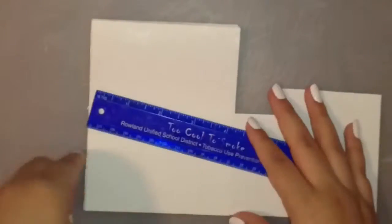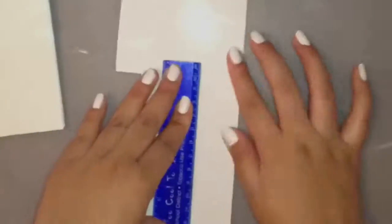After we're done with that, we're gonna go ahead and do our cover using what we have left of our photo paper.